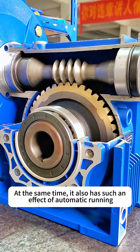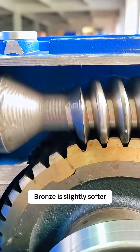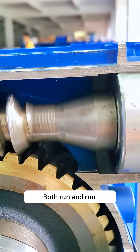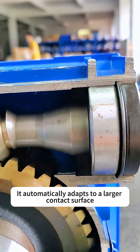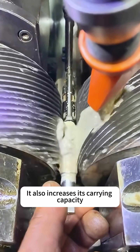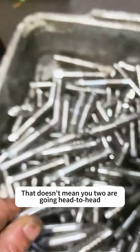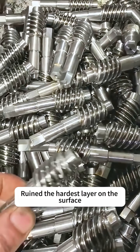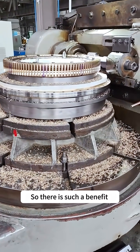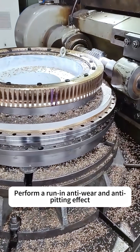At the same time, it also has the effect of automatic running-in. Bronze is slightly softer, so after the worm is processed and both parts run together, it automatically adapts to a larger contact surface, which also increases its carrying capacity. That doesn't mean the two surfaces go head to head and ruin the hardest surface layer — that would cause failure to slowly intensify. So there is such a benefit: a run-in anti-wear and anti-pitting effect.